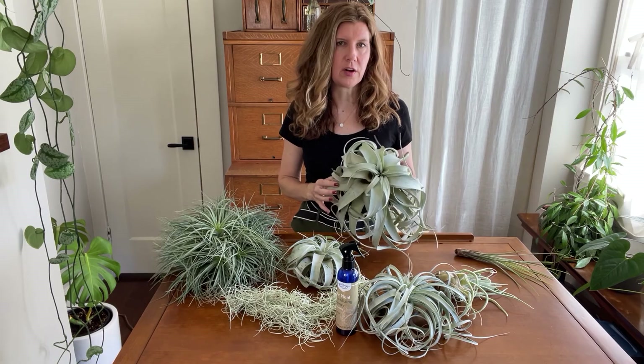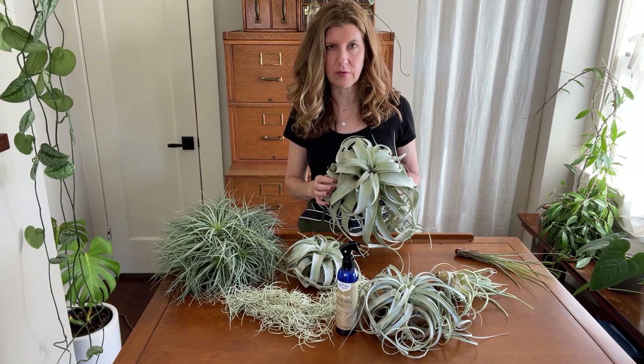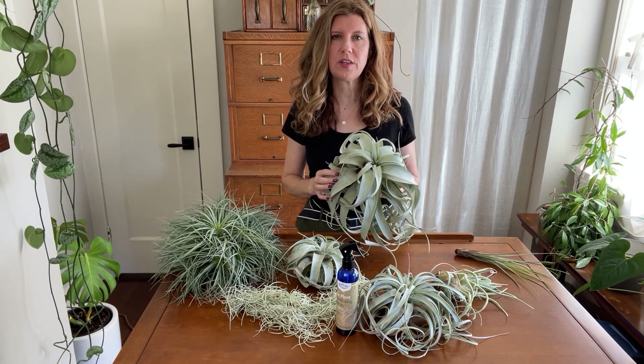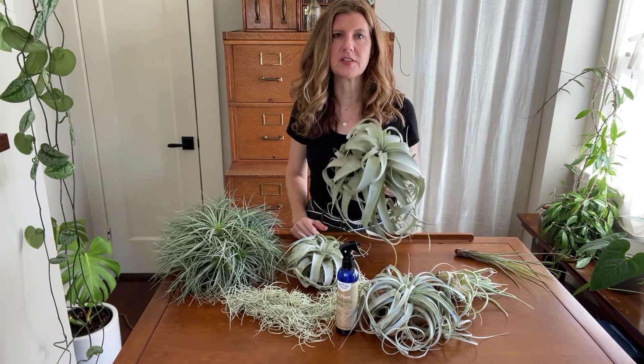That's it for caring for your air plants. They really are one of my favorites — they're beautiful, unique, and super easy to care for. Thanks for watching and if you enjoyed the video and found it helpful, please give it a thumbs up and subscribe, and I'll see you next time.